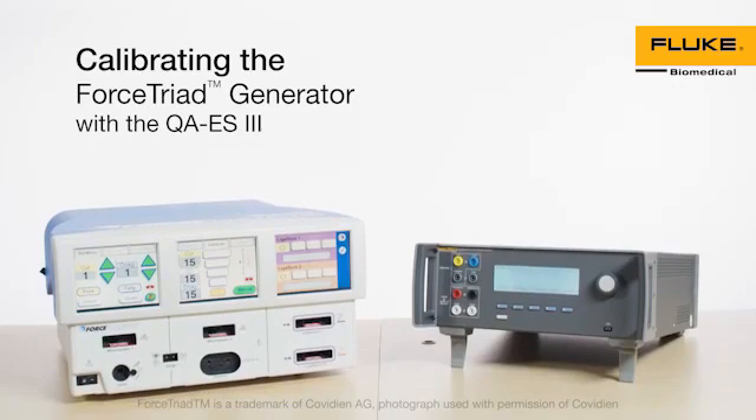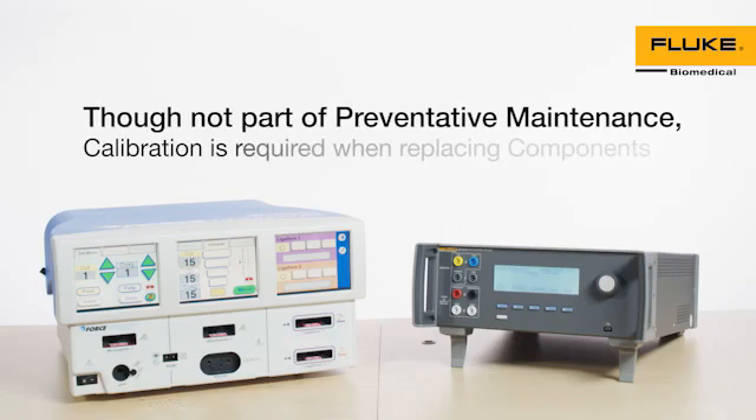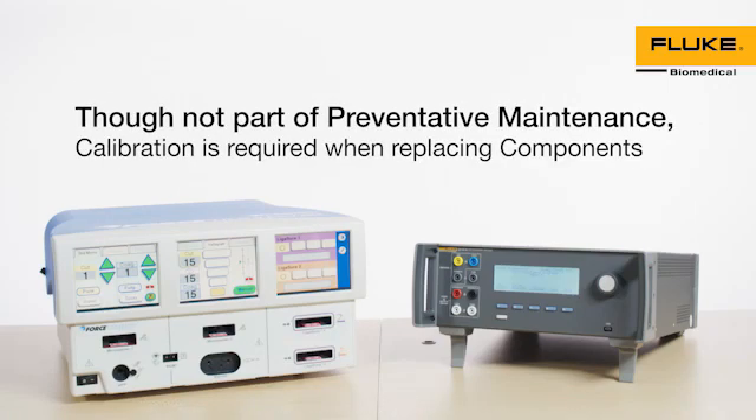Force Triad Energy Platform Preventive Calibration with QAES-3. This video demonstrates how to perform calibration on the Force Triad Energy Platform using the Fluke Biomedical QAES-3 Electrosurgical Analyzer. You should calibrate the Force Triad before performing routine maintenance. While calibration is not part of preventive maintenance, it is required when components are replaced.